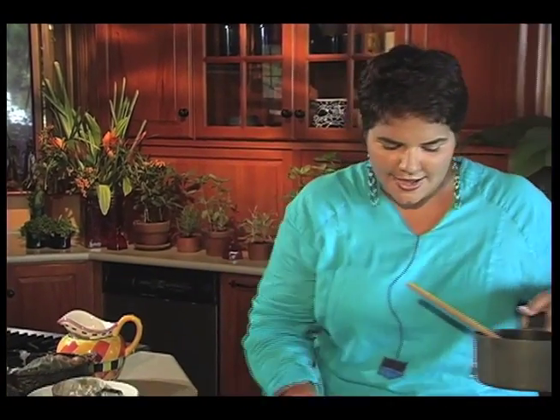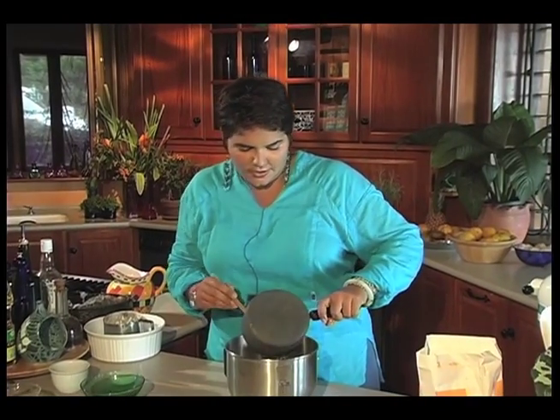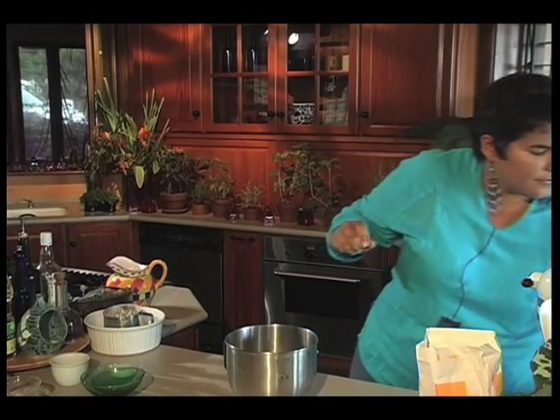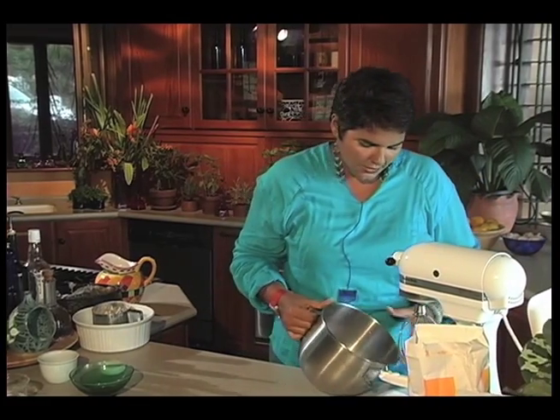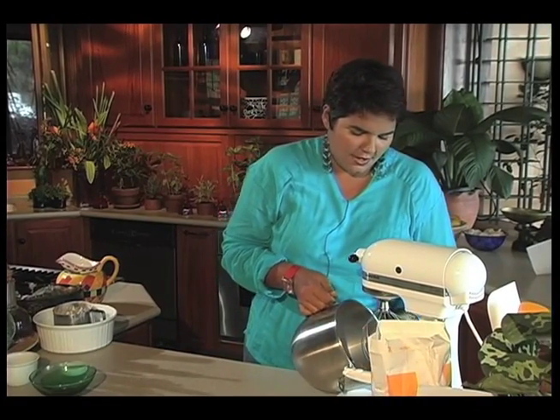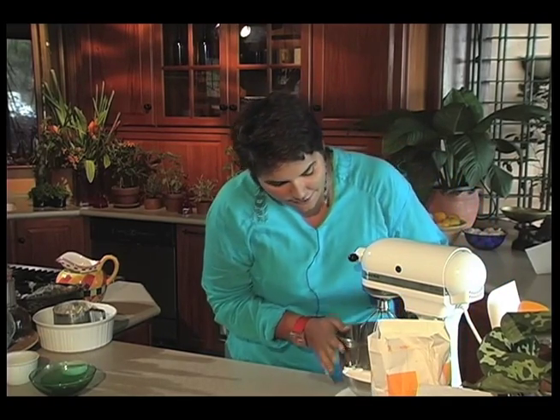So I'm going to just add that to my dry ingredients. And then in my mixer, I'm going to mix that at quite a high speed for a few minutes.